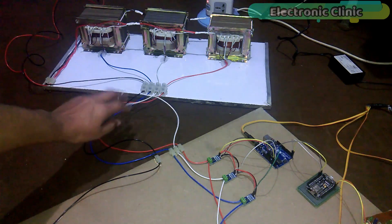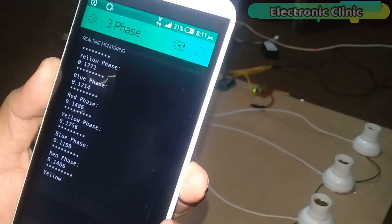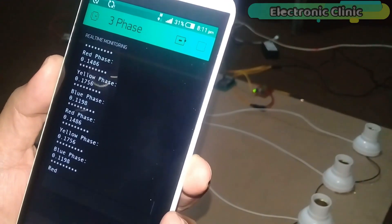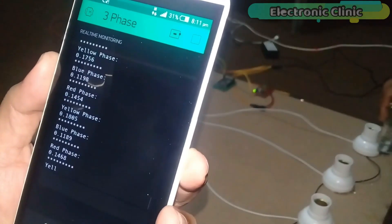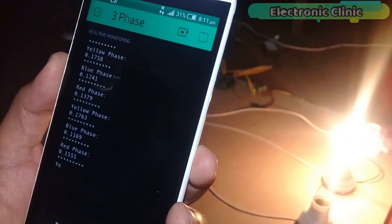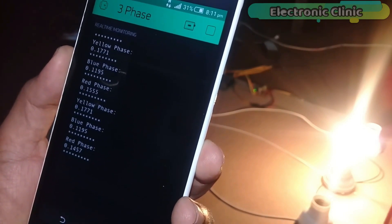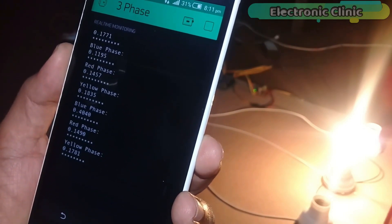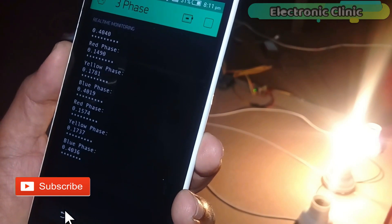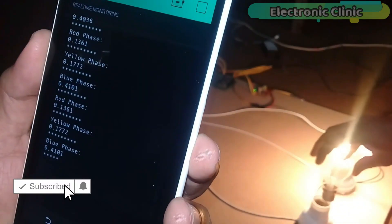In today's episode you will learn how to make a three-phase transformer load monitoring system using Arduino, NodeMCU ESP8266 Wi-Fi module, and Blynk application. With the help of the NodeMCU module and Blynk application, the load on each phase — red, yellow, and blue — can be monitored in real time from anywhere around the world using your cell phone.